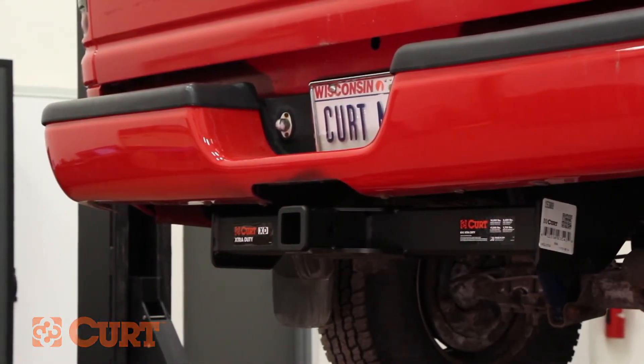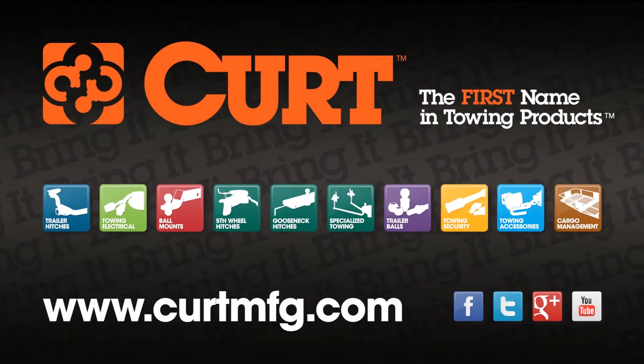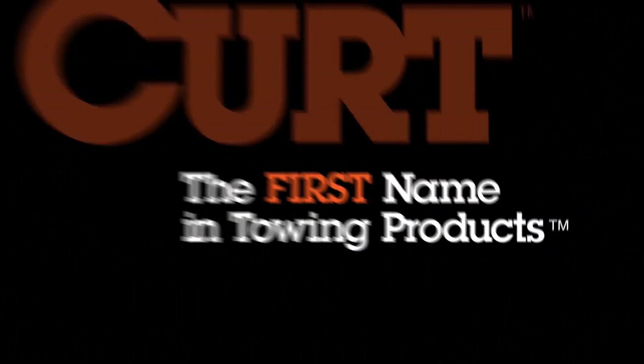Still need a ball mount or wiring harness? Find all that and more at CurtMFG.com. Curt, the first name in towing products.